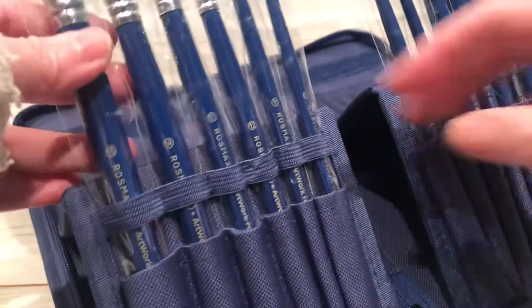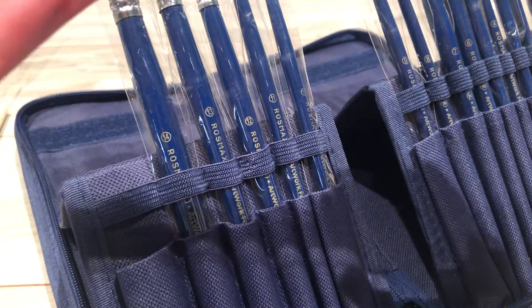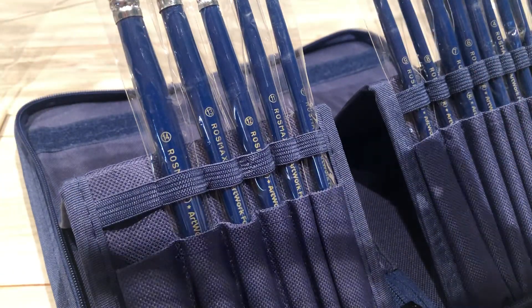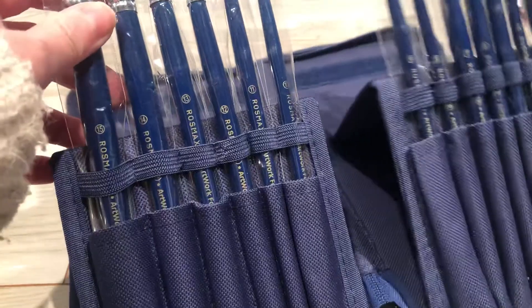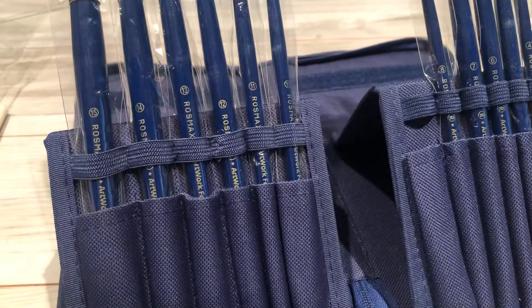These brushes — let me just show you — they're individually packed. I'm trying to find the opening... there's none, so it's sealed. I'm going to have to cut it open, just be careful here.